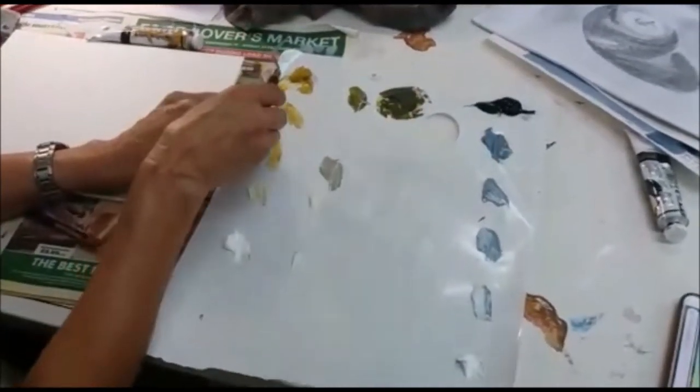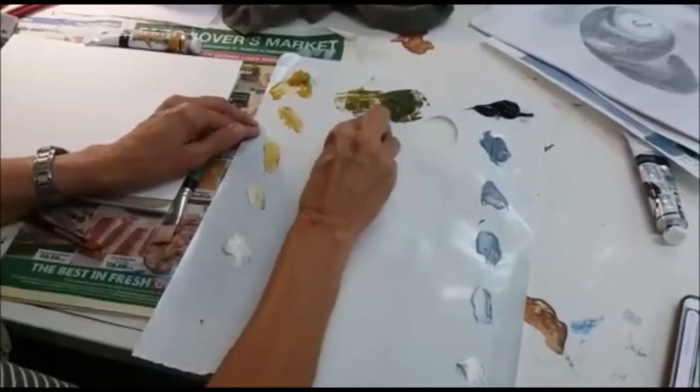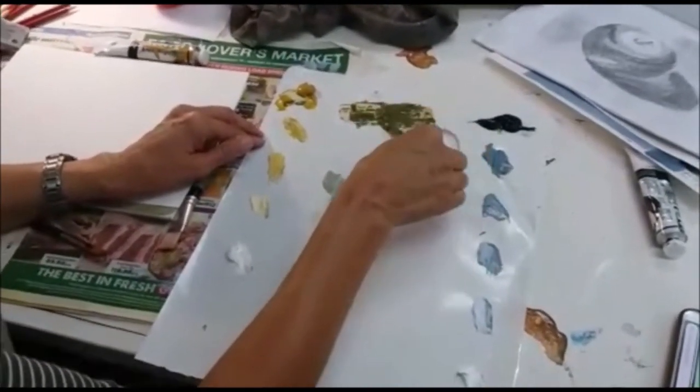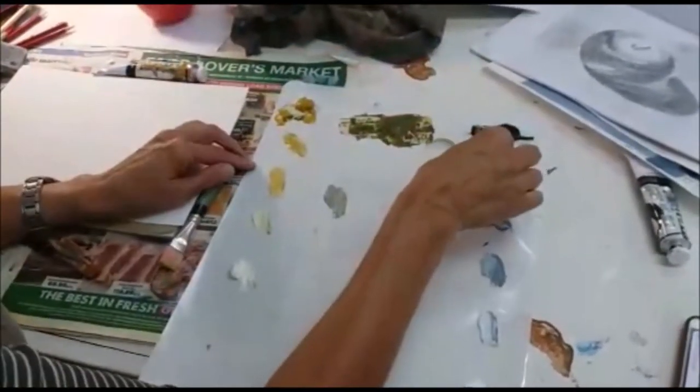So now I've got a medium — so it's hot, medium, cold. You need to mix enough, otherwise you're going to run out of paint. People often make the mistake of mixing too little paint. Don't be scared of mixing too little — you're not going to waste your paint.